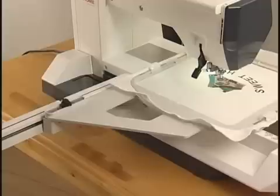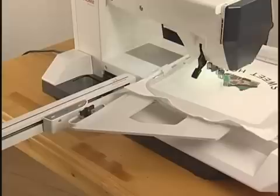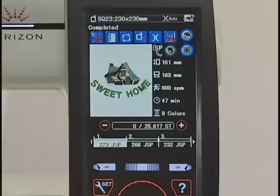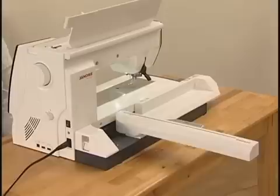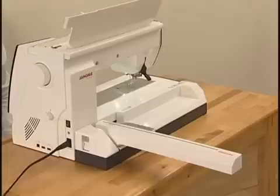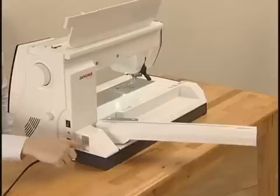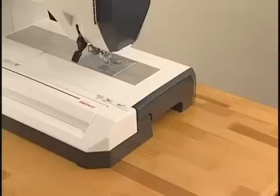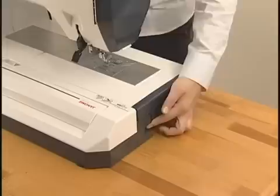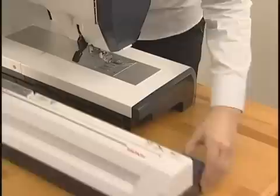To remove the embroidery unit after embroidery sewing, remove the embroidery hoop from the carriage. Press the move carriage key and the move carriage dialog box will open. Press the return carriage key, then press the OK key to return the carriage to the storage position. Push down the carriage arm release lever and retract the carriage arm. Turn the power switch off. Press the embroidery unit release button and remove the embroidery unit to the left. Replace the cover.